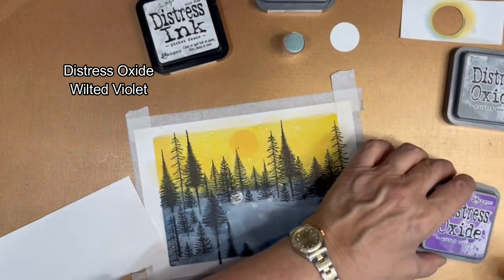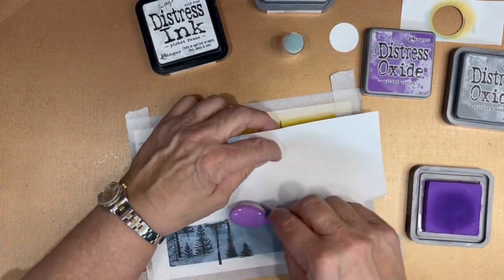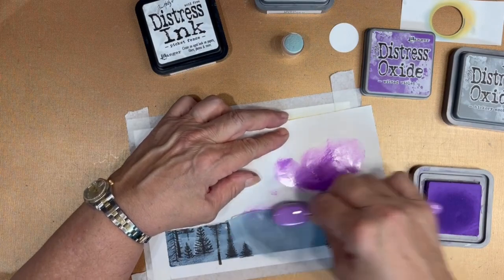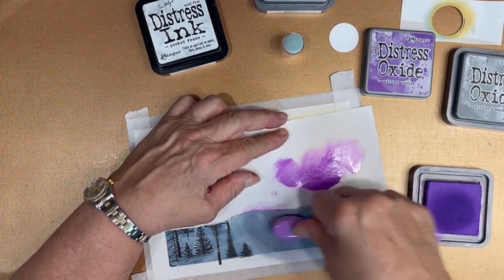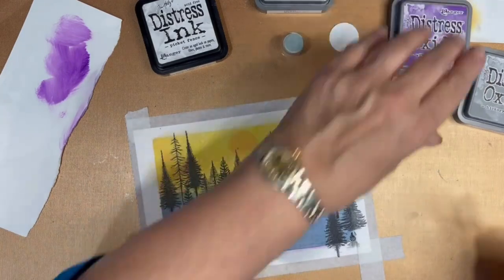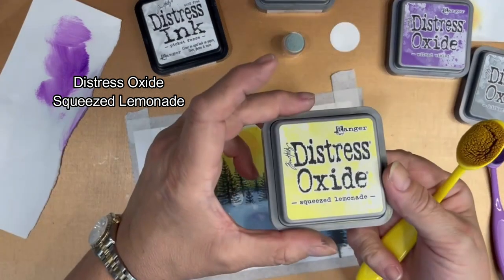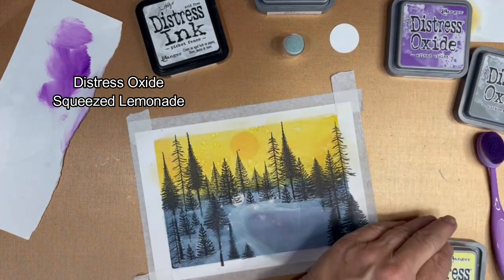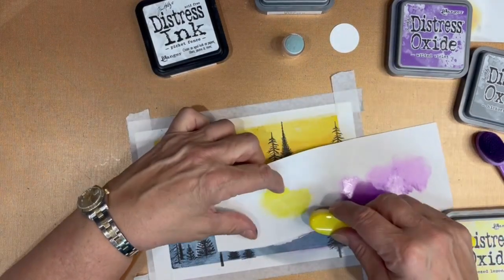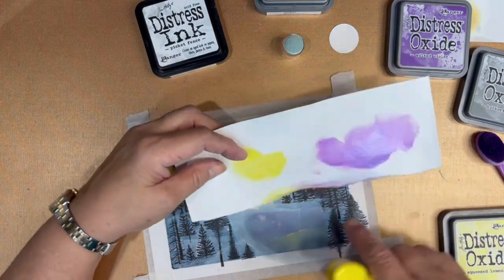Adding the Wilted Violet is going to give it a shine and make the ice appear as a glassy surface. I just have to make sure to get most of it off the brush — I don't want to add too much. And now I'm going to add just a little bit of Squeezed Lemonade. Again, I want to get most of it off the brush because I want to be very light-handed with that. It's also going to give a little shine or reflection to the ice on the pond.